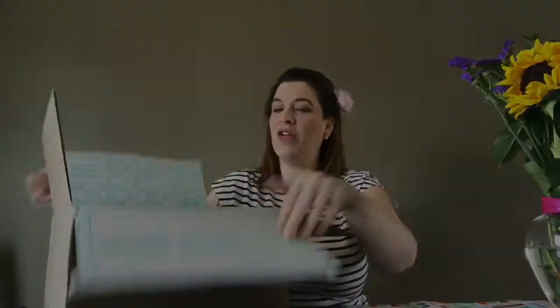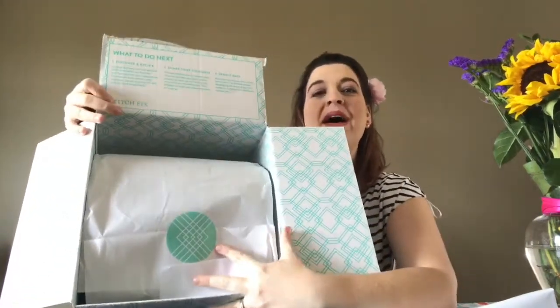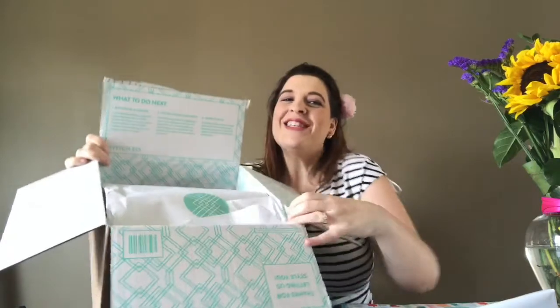Let's dig into this box. On the inside of the box it says thanks for letting us style you. Here's the return envelope they give you. And there's a cute little package in here for me. Everybody — I watch so many videos where people do these boxes and stuff falls out, so hopefully that doesn't happen to me. Cute little Stitch Fix sticker, and it's packaged so nice. I'm super impressed with this packaging. It's like a little present.